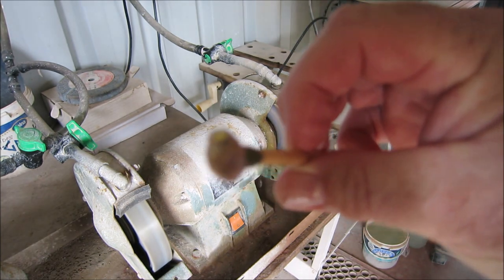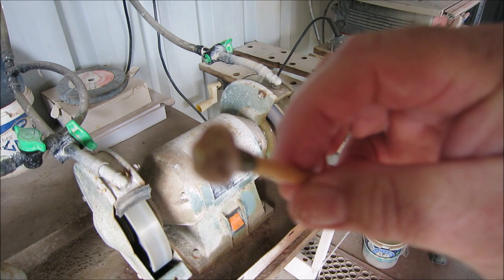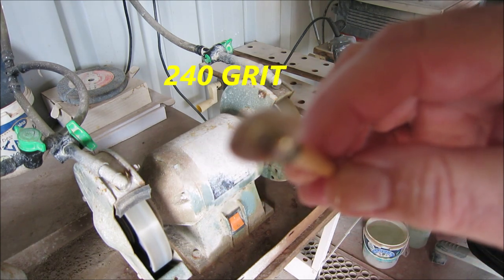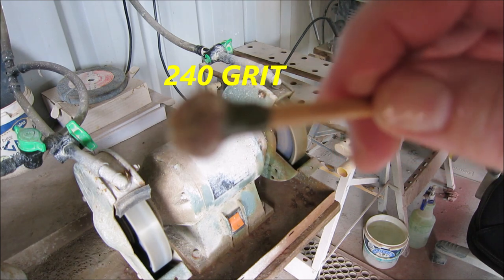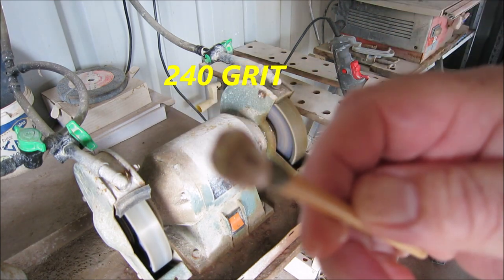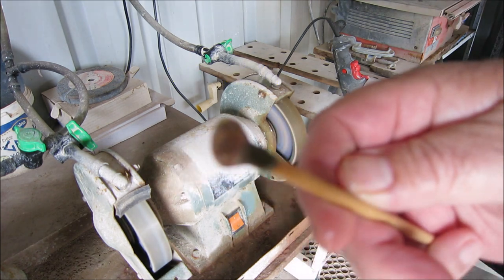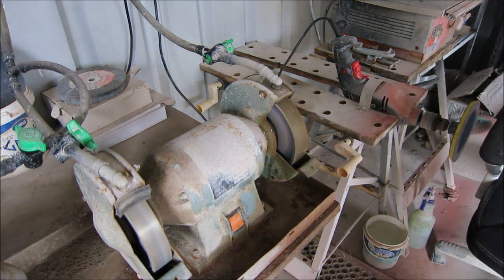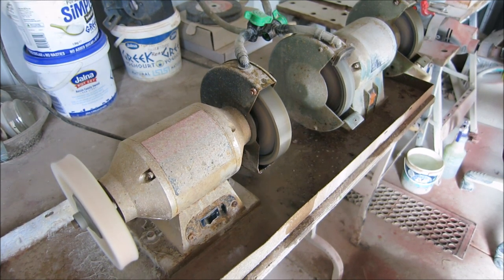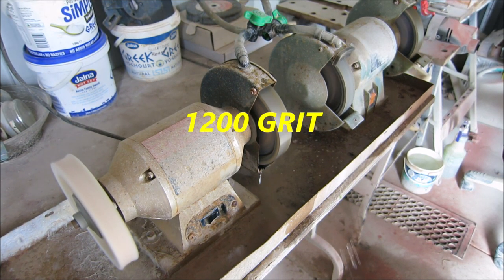So what I'm doing here, I'm grinding it down on a 240 grit wheel, and all I'm doing is taking all the sharp edges off. The next wheel is 1200 grit, and that's going to put a slight shine on the stone.